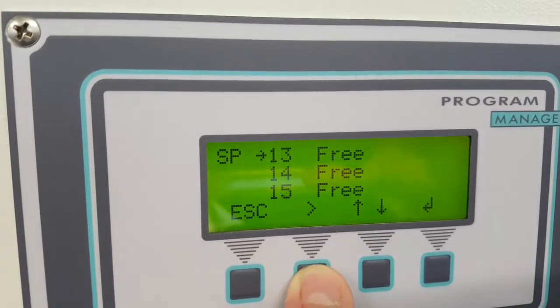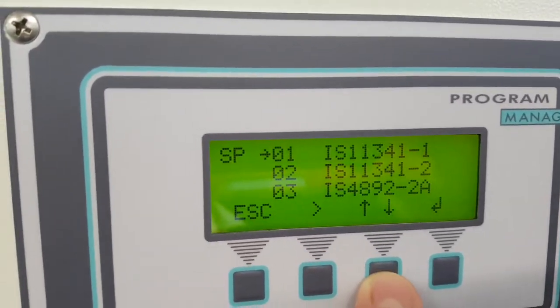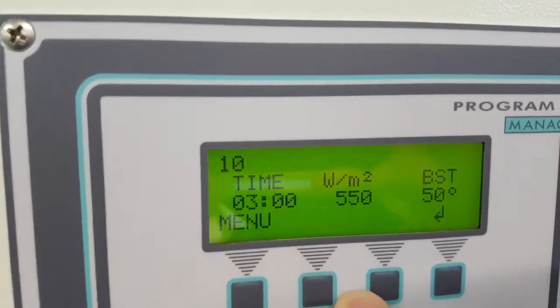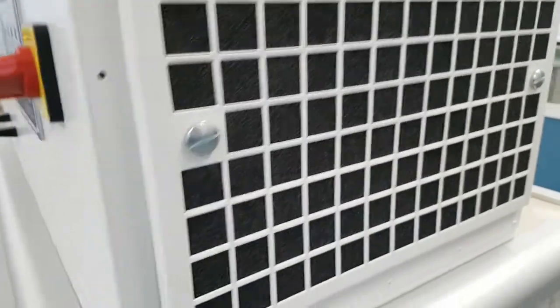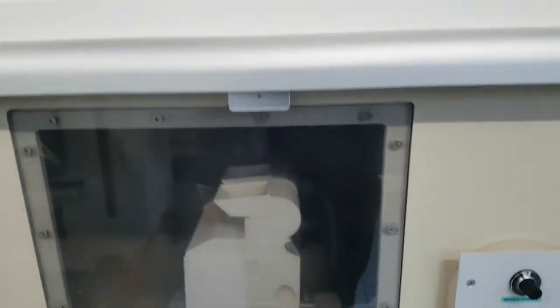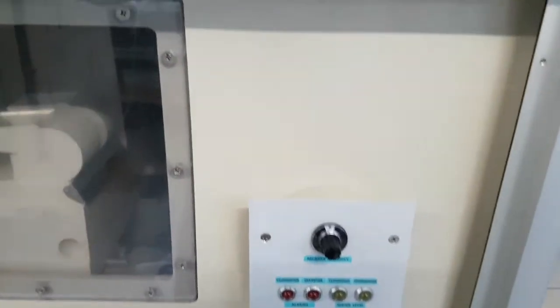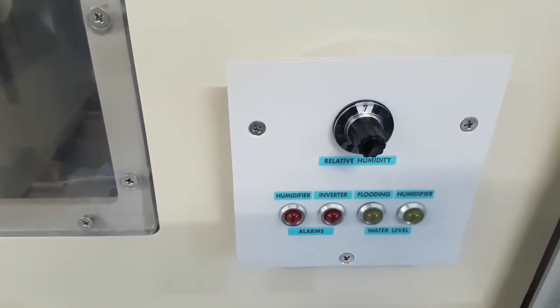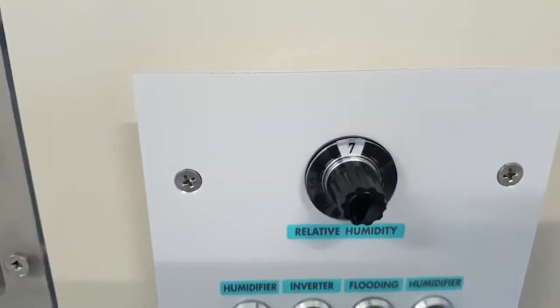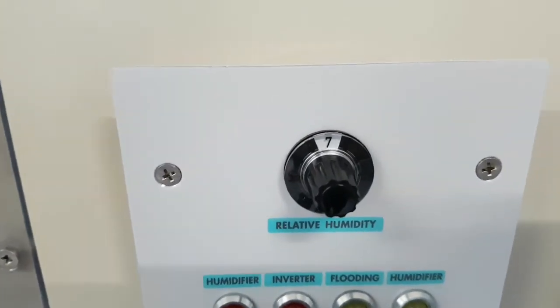You have three other tests available. On the top, you have the lamp — the Xenon lamp. And here you have the filter. Here you select the amount of humidity that you need. For example, in this case 7 means 70%.